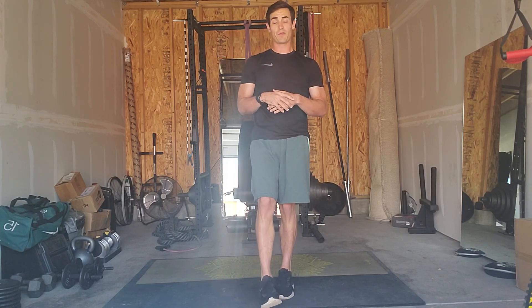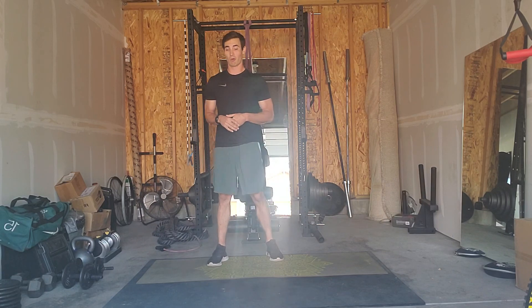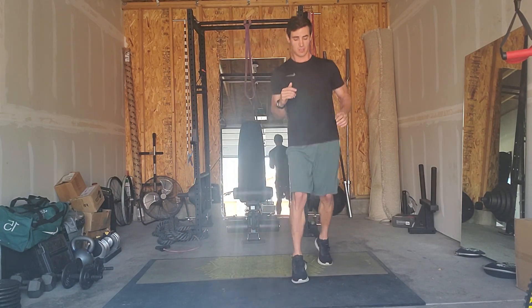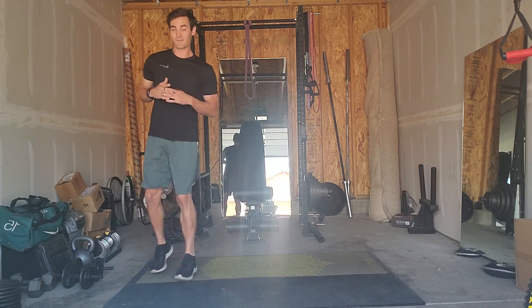Then moving to your fourth and final block — your cardio exercise is a lateral running man. Use the space that you've got. We're jumping, doing kind of scissor hops going laterally or sideways. As many of these and as fast as you can in 20 seconds.